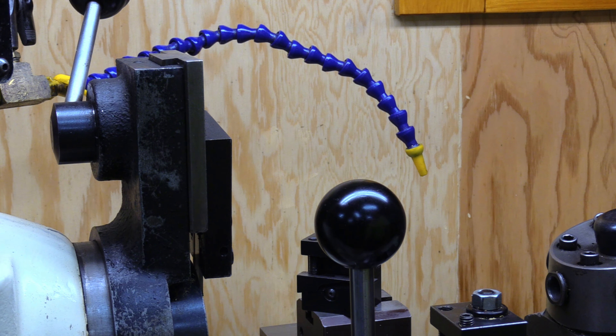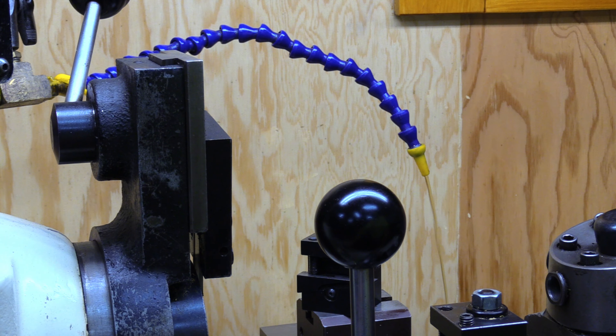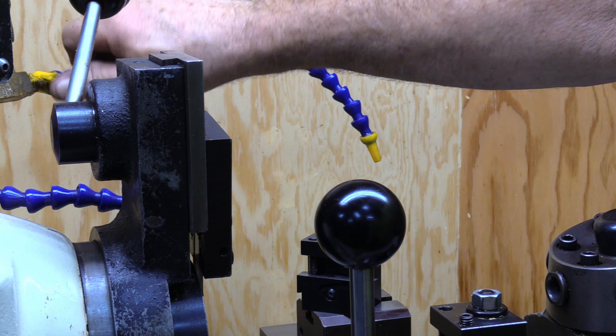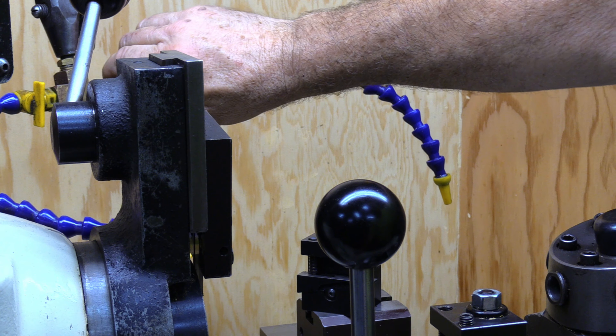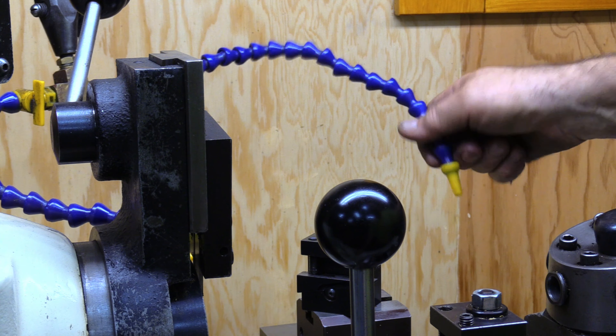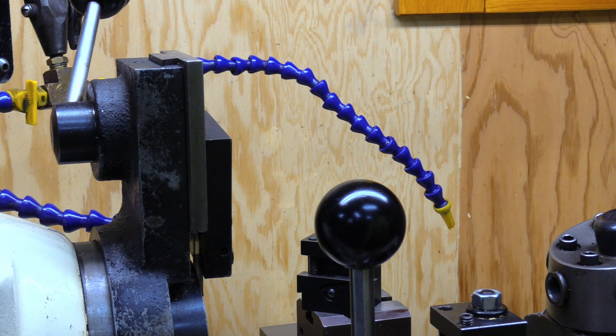The coolant system has basically two modes. On the panel switch you can turn the coolant pump on so it runs continuously, or you put it in the mode where it only runs when the lathe is running — so when you go forward or reverse, the pump comes on. I have two spigots set up with valves so you can adjust the flow amount. I usually have one pointed at the parting area and one out where you're machining or drilling.